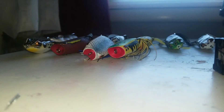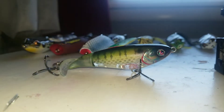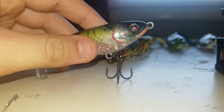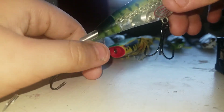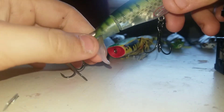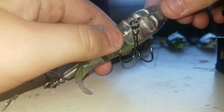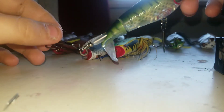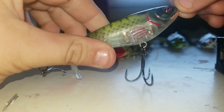Here's a bait I've never fished before — it is a Whopper Plopper 90 in Bluegill color. When I found this I was really excited. I always thought the tail on it was rubber, but it's really hard plastic because I've never had one of these. Really nice bait. I think these are three Gamakatsu treble hooks on it, I'm not sure though. Really excited to see if I can catch a fish on this.